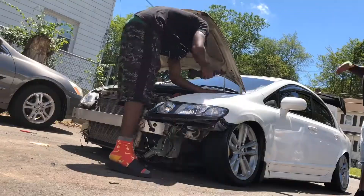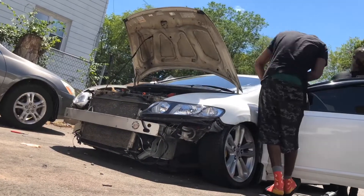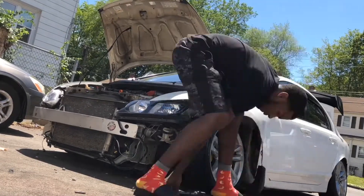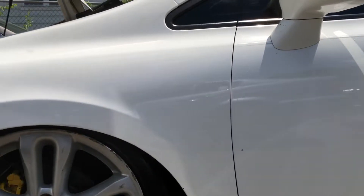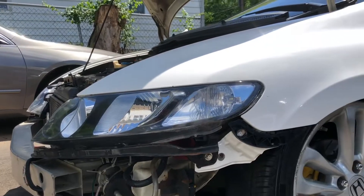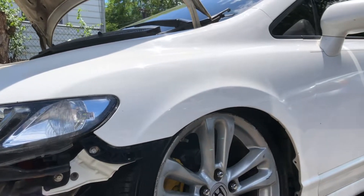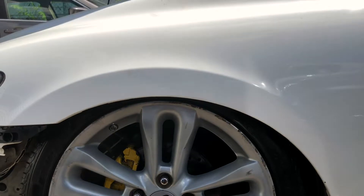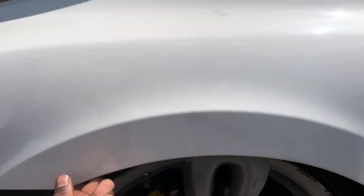Let's go bang out the other side and show you guys the finished product. Fenders are finally on and everything just fits perfect. The new fenders are so freaking nice — I'm just happy that I don't have any more bacon.